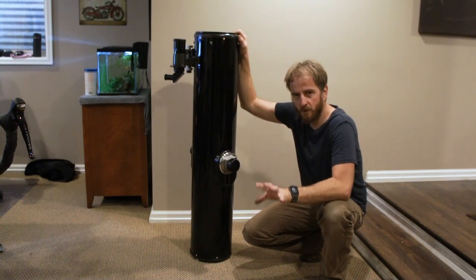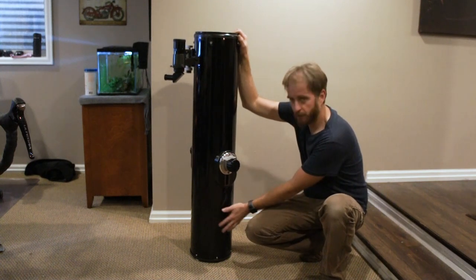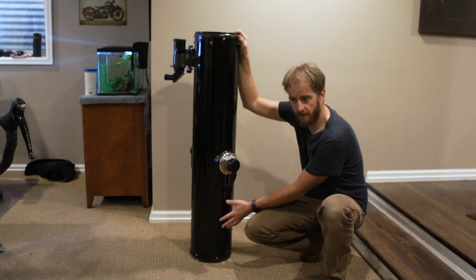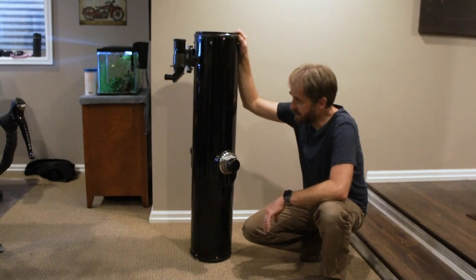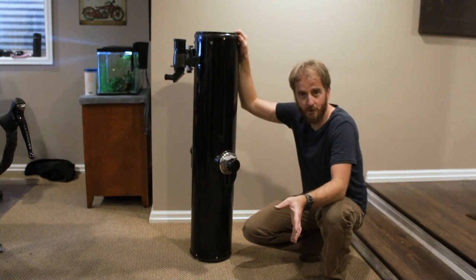So it had two things that needed to be fixed. One, it was dented down here and pretty badly scratched. I was able to fix that — push out the dent and touch up the paint. The other issue is it was missing a base, so I need to make a base for it. And that's what we're going to do in this video.